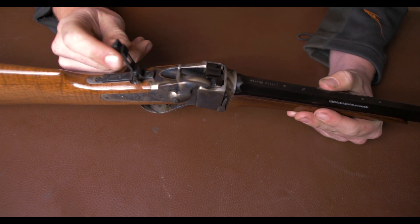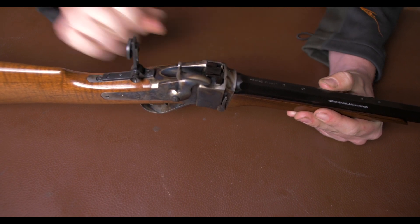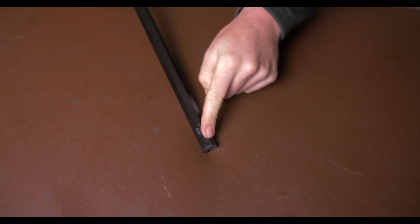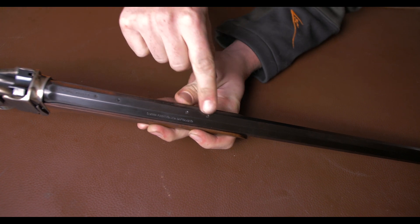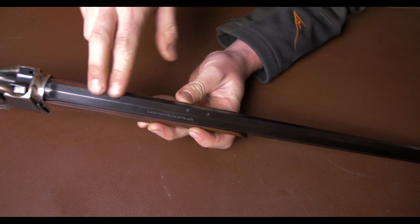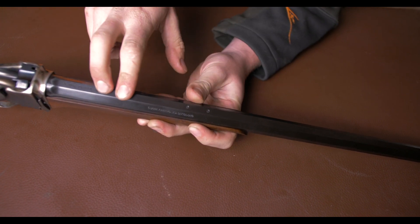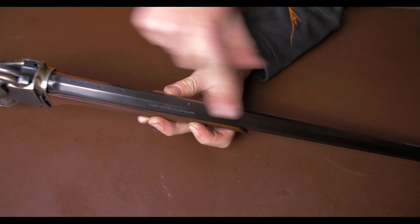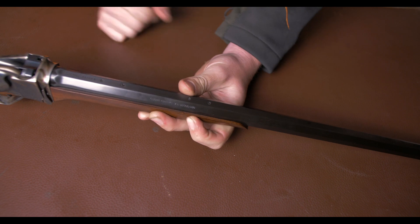What this rifle comes with is a little peep sight that pairs with a little front blade sight. I found it interesting that the box did not include a rear V-blade, but the gun is cut ready to take bases and mounts, so you can fit it with a scope or a red dot, or something a bit more period-specific if you feel the need.